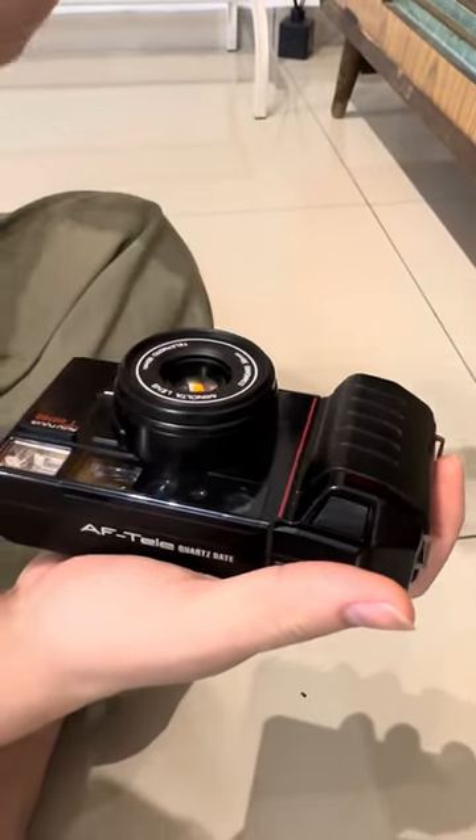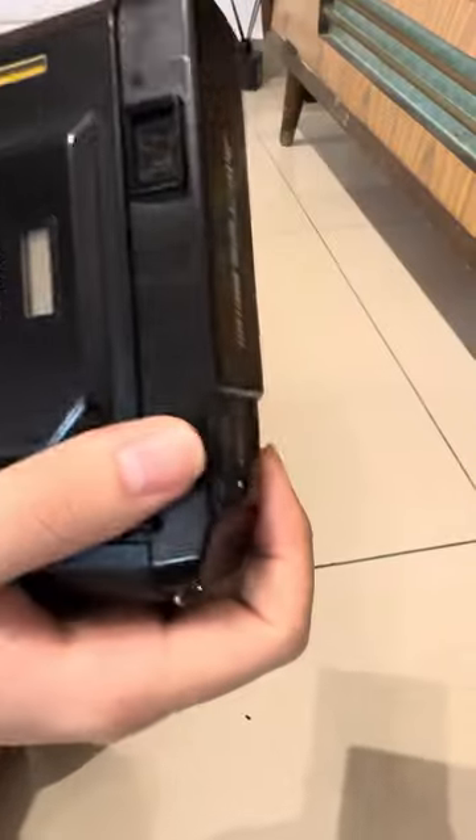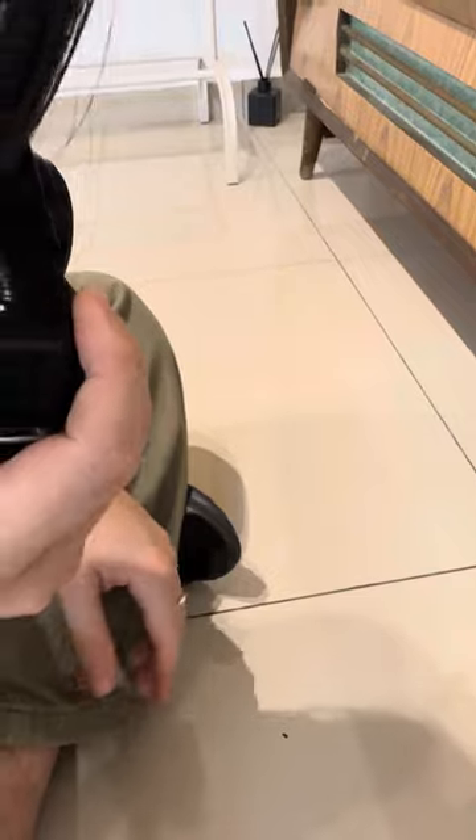This one has auto flash. Right now I'm facing upwards towards the light so there's no flash triggered. But when facing down, you can see that the flash should be triggered — okay, towards the middle area. So basically that's how the auto flash works.